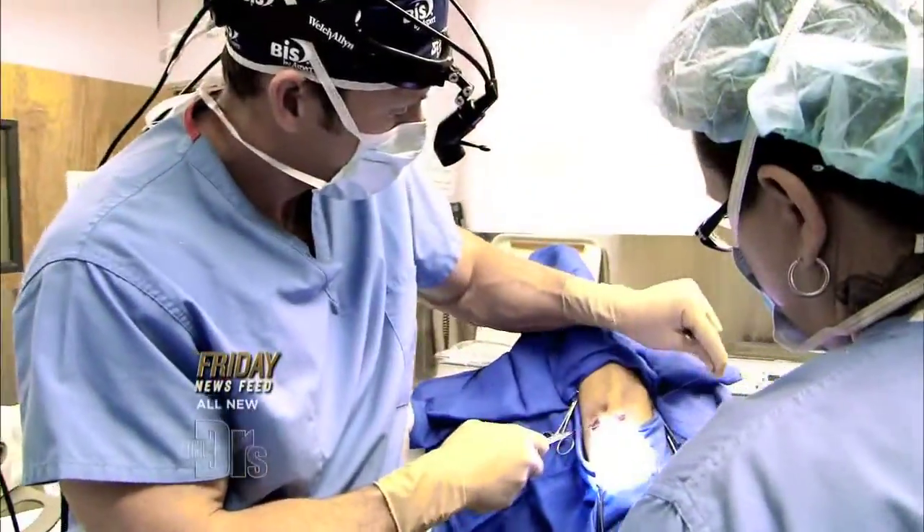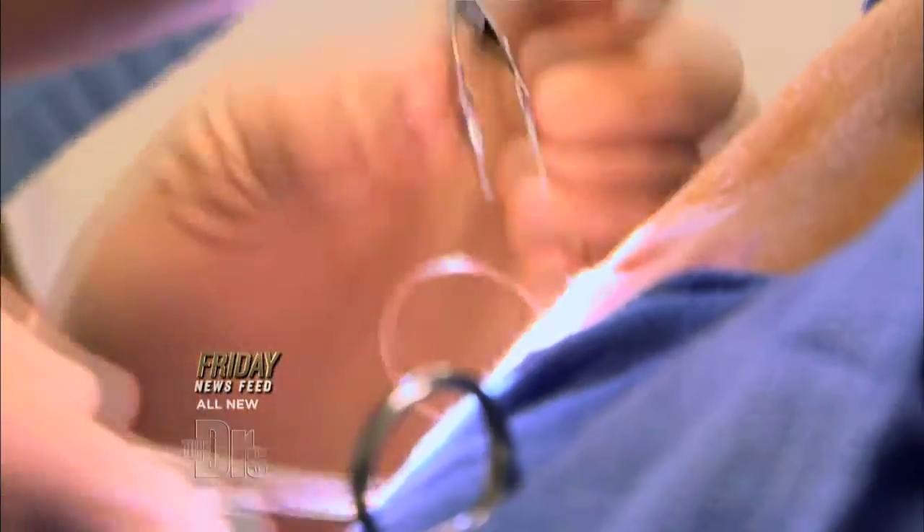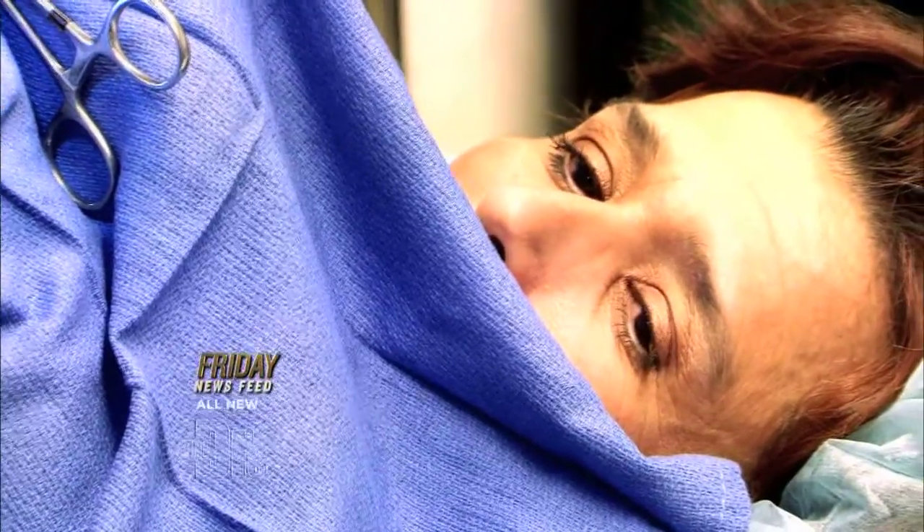All right, we're going to stitch everything together. Just with three stitches in there, we basically have all the strength of the closure done. The rest is just for finesse and making it look pretty. We'll clean off, get your bandage up and wrapped up, and you can drive yourself home.